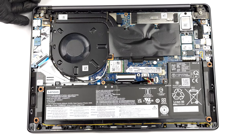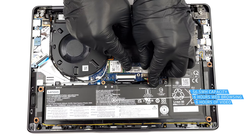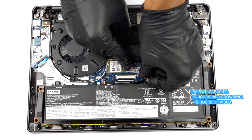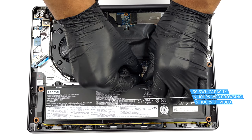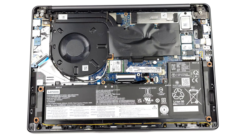Inside, we find a 56.5Wh battery pack. Unfortunately, it lasted us only 6 hours of either web browsing or video playback. To take it out, unplug the connector from the motherboard and undo the 3 Phillips head screws keeping it attached to the device.